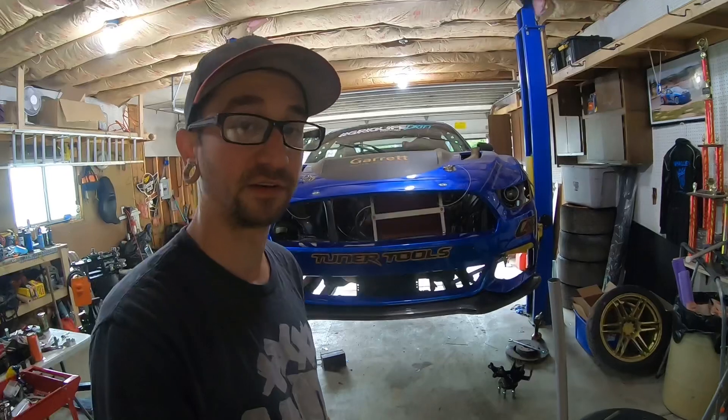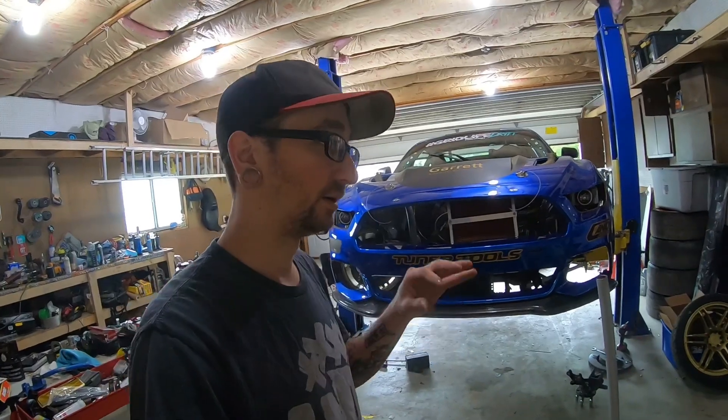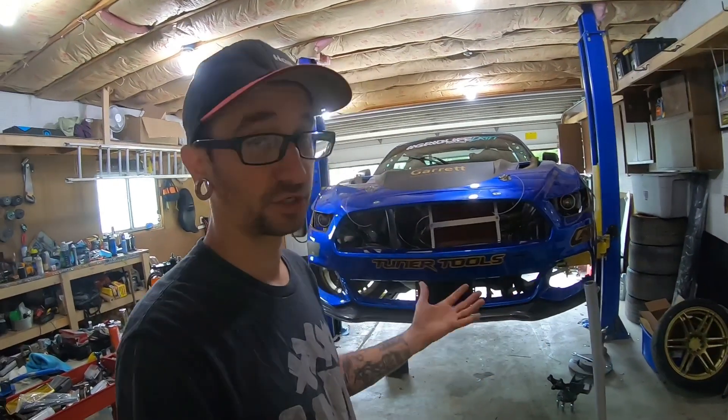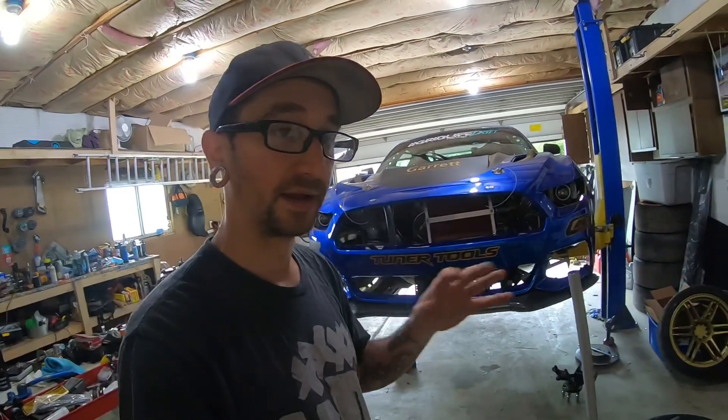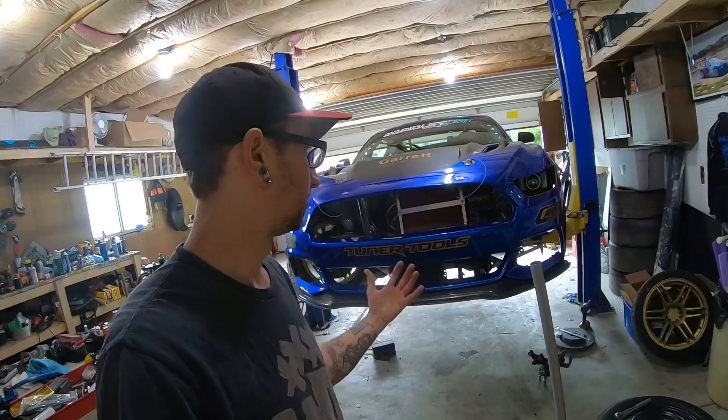I thought I'd give you guys a quick update on what happened. Honestly, I didn't fully understand the in-depth cause of the failures until I got it on the lift, tore it apart, and took a better look. Now that I understand where I made my mistakes, I can learn from them moving forward and not make the same mistake again.